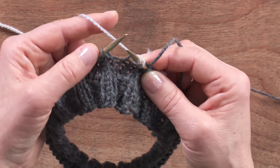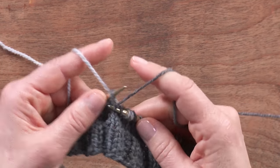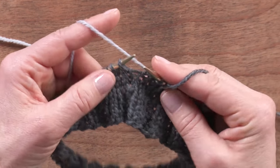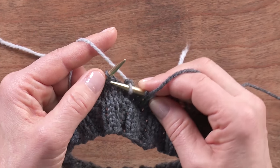I've done two stitches with my left hand and now I'll do my usual right hand method. Then I'm back to my left hand again: in through the front door, once around the back, peek through the window, off jumps Jack.